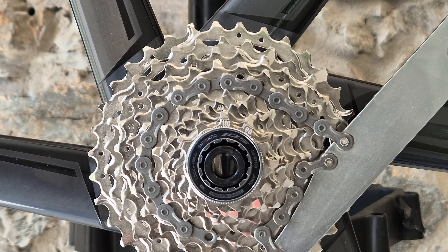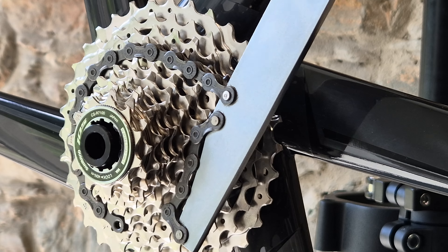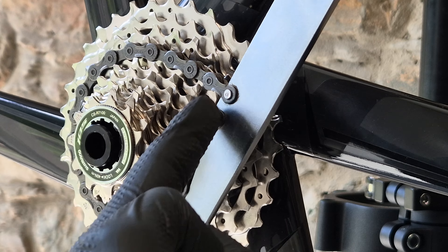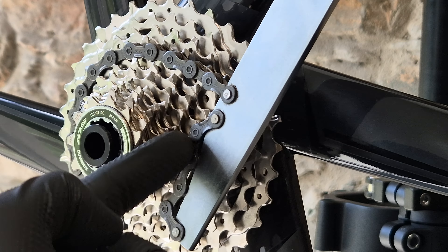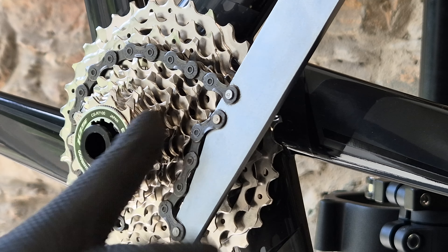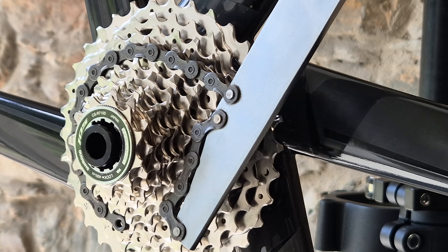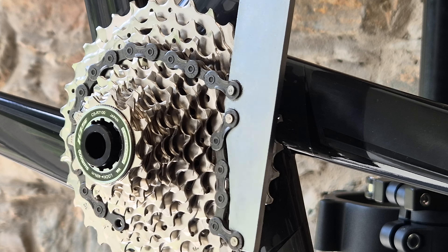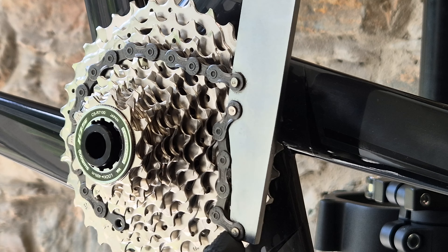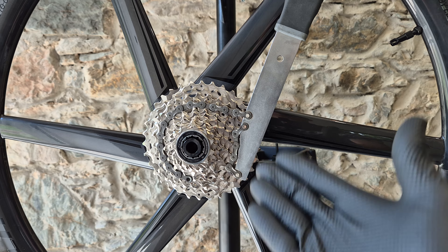The second error is that maybe you're in a rush and you do it incorrectly - this part of the chain whip goes around one sprocket and this part goes anywhere else. That's kind of okay for steel teeth, but if you have alloy or titanium sprockets you can break some of the teeth. So just make sure the chain wraps around one same sprocket properly like this.